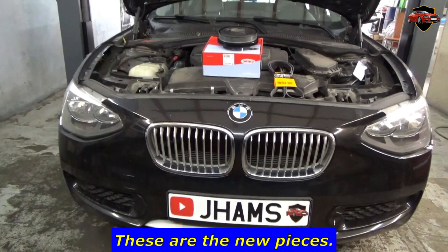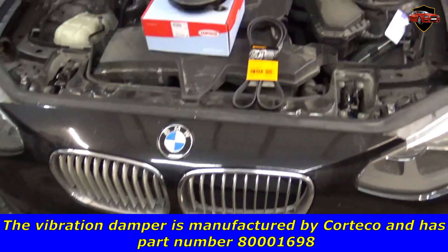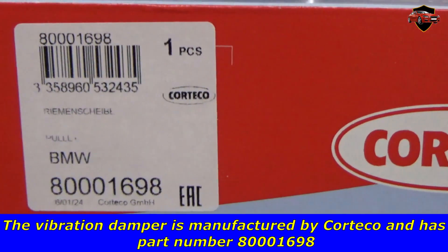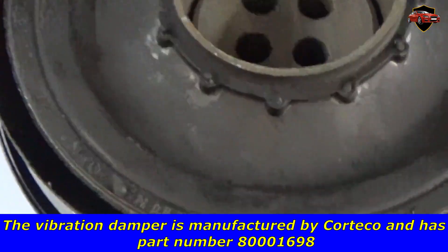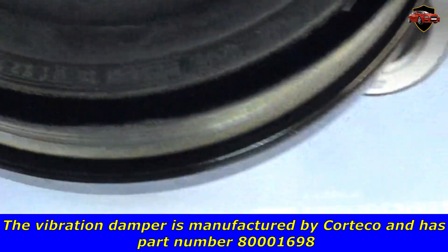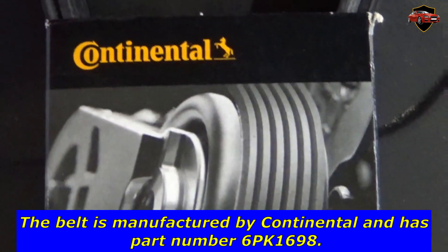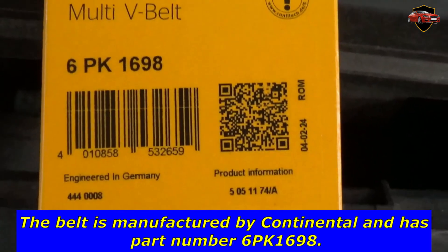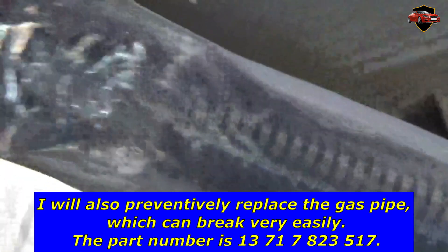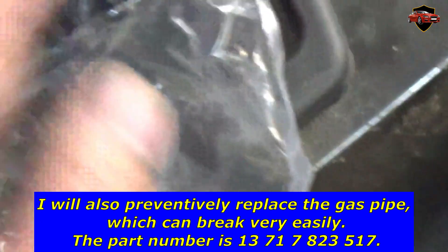This time we have the BMW 1 Series F20. These are the new pieces. The vibration damper is manufactured by Corteco and has part number 80001698. The belt is manufactured by Continental and has part number 6PK1698. I will also preventively replace the gas pipe, which can break very easily. The part number is 13717800235017.